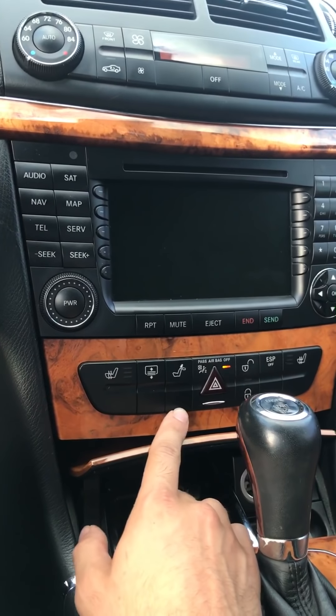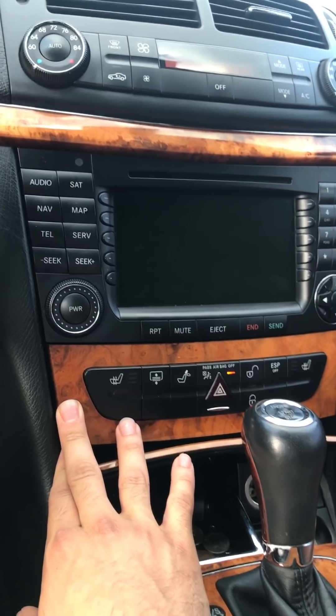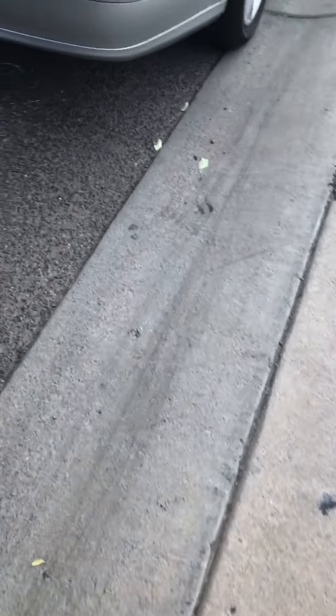The first module is the CD changer. You don't want to open that, so you go for the easy stuff first. The easy stuff is in the trunk, so let's go to the trunk and see which module is bad or replace it.